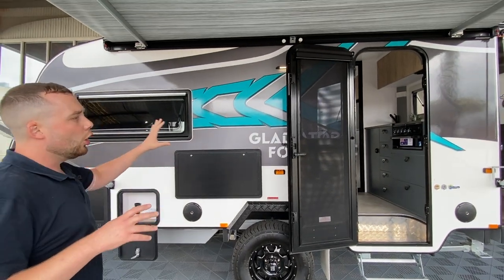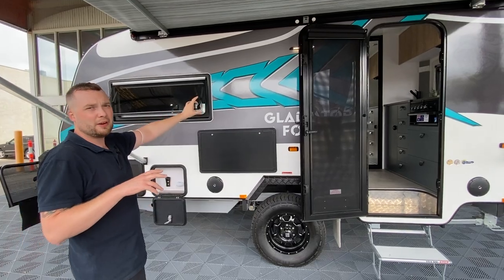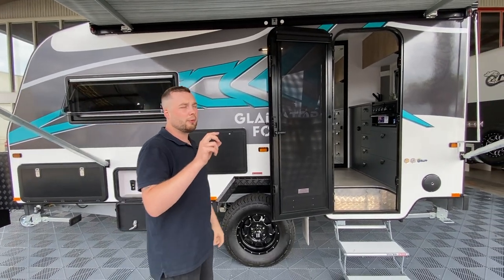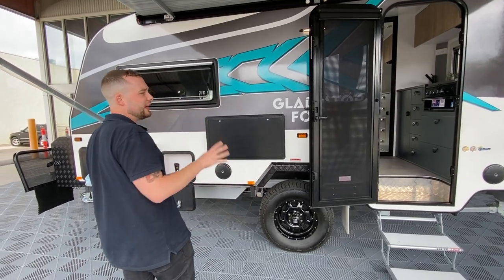The manufacturing style of the Gladiator Force is a 32 millimetre fully insulated composite panel with fire retardant foam. Non-ingressible — no water, no dust, no nothing. Absolutely state of the art.